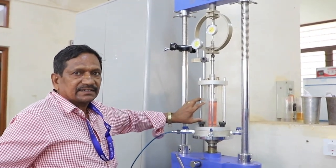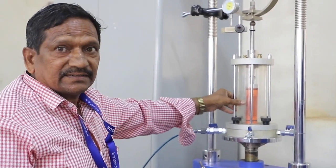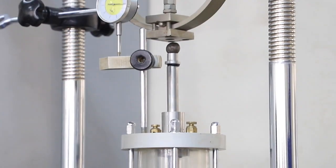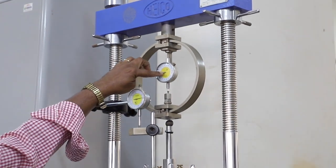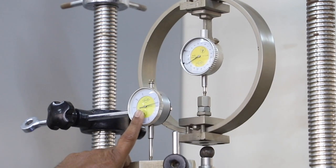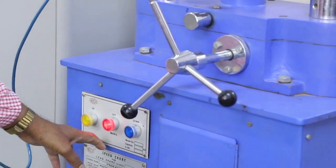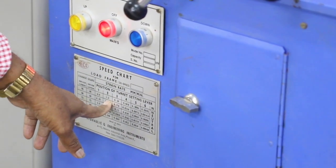Similar to this, we have the unconfined compression test. Here the additional deviator stress is applied over the sample, which is encased in the membrane. Two things we have to record: first the axial load from the proving ring, and second the displacement from the dial gauge. The strain rate depends on the one who is doing the experiment. The strain rate we are using for this test is 1.2 mm per minute.